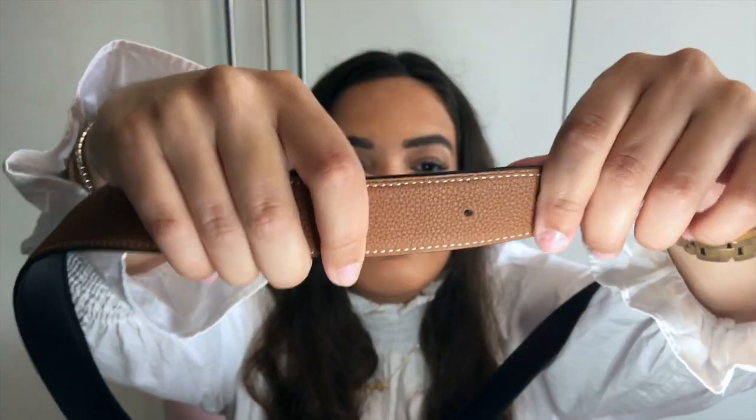It took me a while to really pull the trigger even though I knew I wanted it, because there were other things higher on my wish list. I finally got it, and I thought summer is a great time to invest in accessories because you don't need to hide them under your coat and long sleeves — you can style them and really pop up your outfit. It's also good to mention that you can always buy the belt separately from the H, but you cannot buy the H separately.